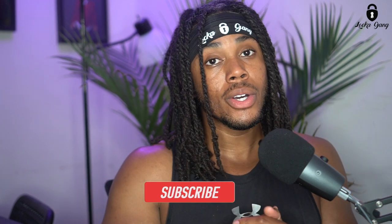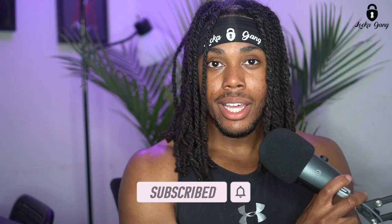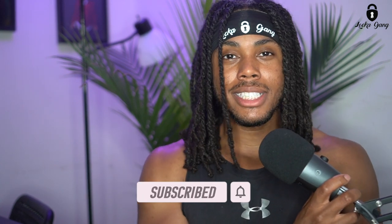YouTube, what is good? Video math is here, thanks for checking out the channel. Locker gang, where you at? Locker gang, go ahead and leave the lock emoji in the comment box down below, hit the like button, and if you aren't already subscribed to the channel, we are dropping videos every week and doing live videos every week, so go ahead and subscribe and welcome to the gang.